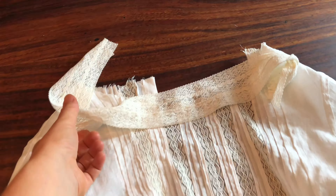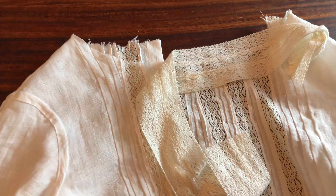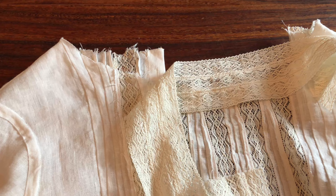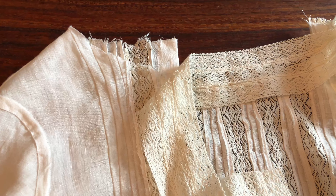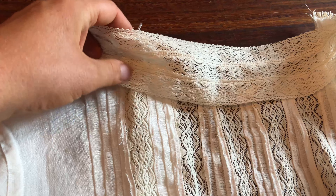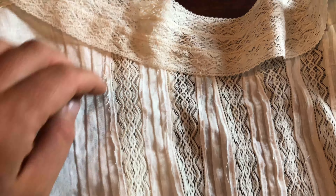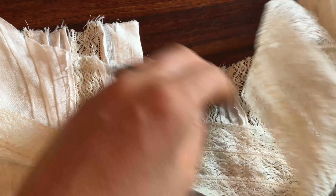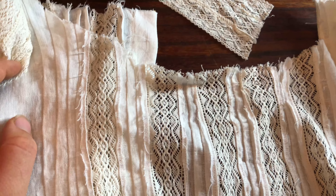Okay guys, the next step is to sew on the lace collar but I don't know how I'm going to do it. My main uncertainty is how I'm going to finish that seam. I certainly could use bias tape but I don't think I have enough linen left to make it. I think I might try flat felling this seam, though I'd like the lace to sit on top of the shirt. Maybe I could turn the neckline down first and then sew the lace on like that — we'll see.